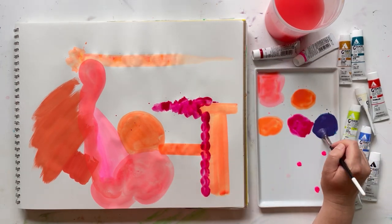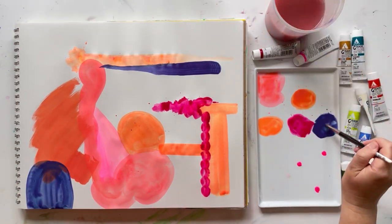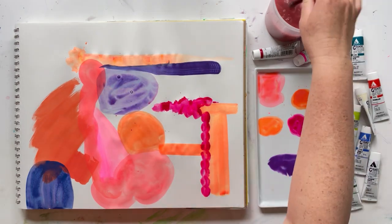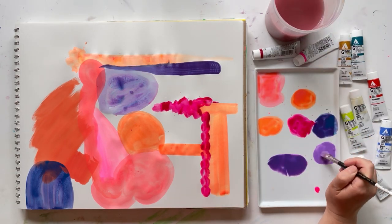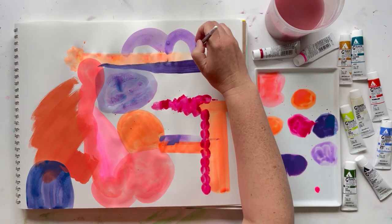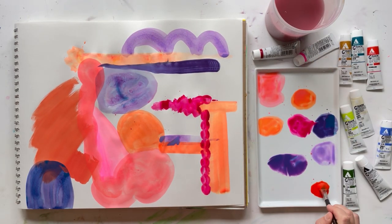I was surprised by two things that came out of this. One, I really liked all of the colors that were mixed. The darker colors I liked better when I mixed only a little bit together with the opera, but this smalt blue with the opera pink — the purple that it makes is just stunning. It's so beautiful. I loved it.